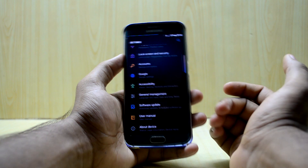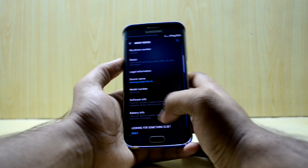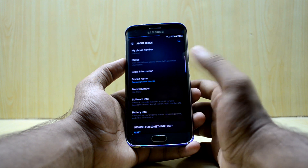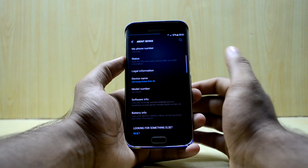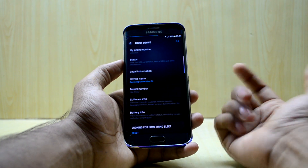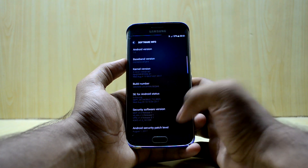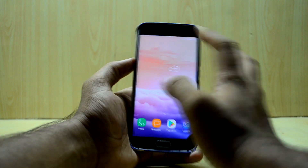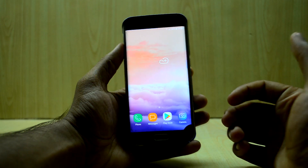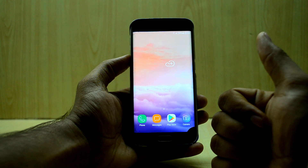In settings, everything has this teal-colored background. The device name is Samsung Global Elite S6 and the model number is the S7H, so it's an S7H port themed like the S8 for greater stability and better battery life. Software info shows Android version 7.0, which is great. The ROM looks great and feels really fast. If you liked this video please give it a thumbs up, subscribe if you're new, and thanks for watching.